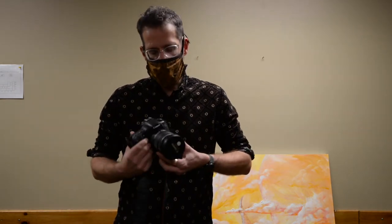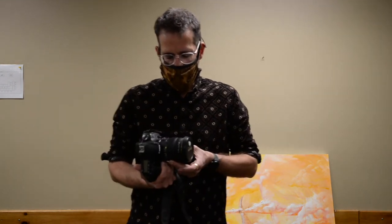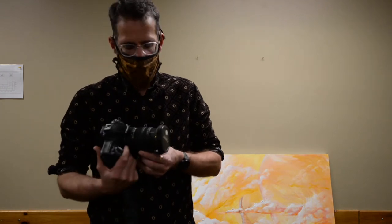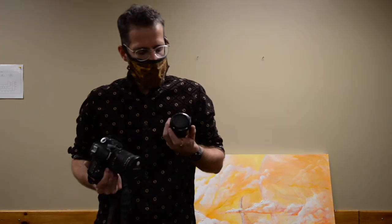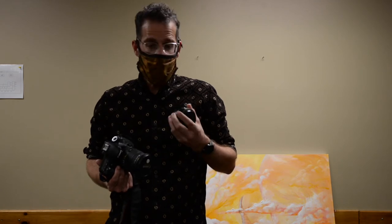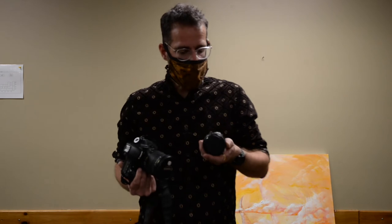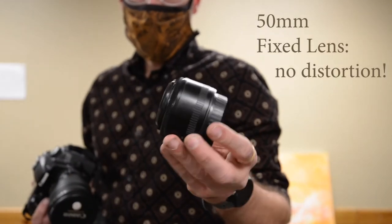Think about lenses. Here's a multi-use lens that often comes with a camera — super handy, but not so much for documenting artwork, because you can see there's all this glass in layers to zoom in and out. When you're documenting artwork, you probably want something very simple. This is a fixed lens or a prime lens — very little glass in it, which means you have to move your camera back and forth to focus.